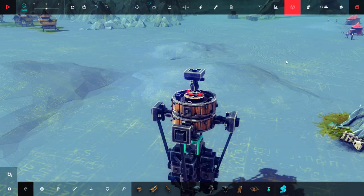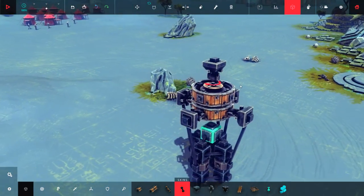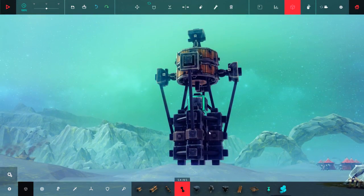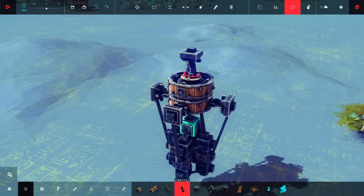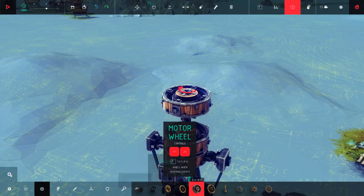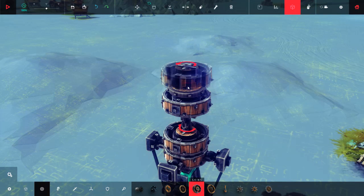Then we're going to take the brace and connect it to the pistons over here. Now we're going to take the large wheel, then a small wheel, and place another large wheel on top of it.